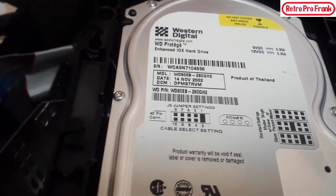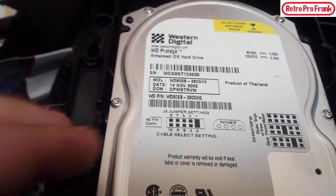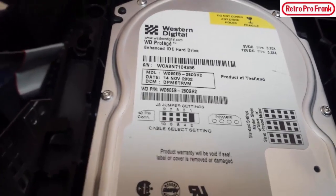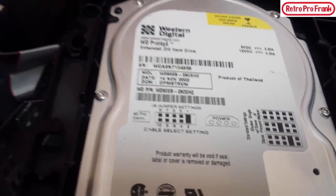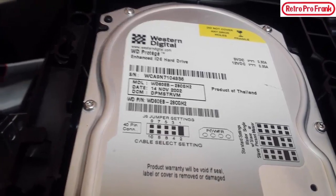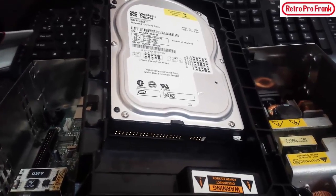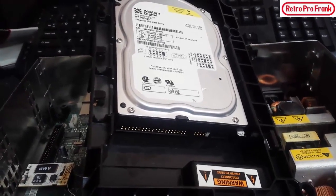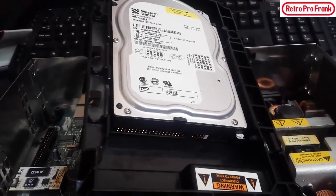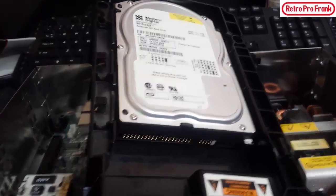So version 1.1 came with a Samsung DVD drive and a Western Digital hard drive. Anyone who knows computers knows Western Digital makes the best mechanical hard drives. It would actually be cool to put an SSD — a solid state drive — in here. They don't make them in IDE though, but that would be an awesome video, swapping this out for an SSD.